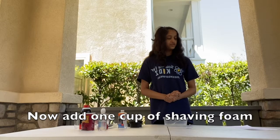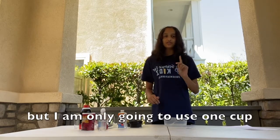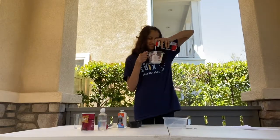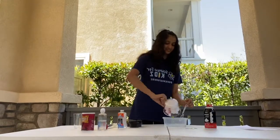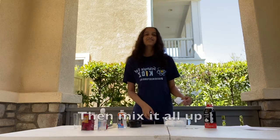Now add 1 cup of shaving foam. You can add more if you would like, but I'm going to only use 1 cup. Then mix it all up.